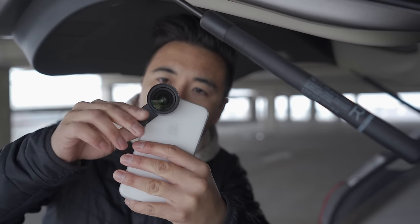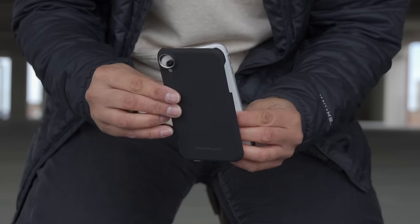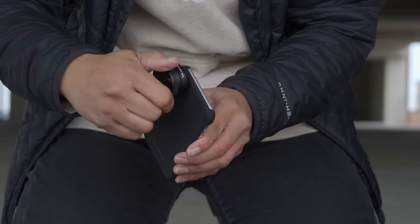To mount the lenses to your phone, you've got two options. You can either use the lens clip and simply attach the lens over your phone's camera, or you can use the phone case and simply screw in your lens onto the phone.